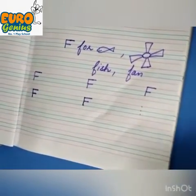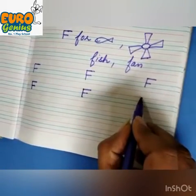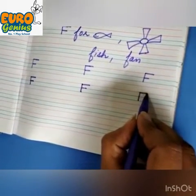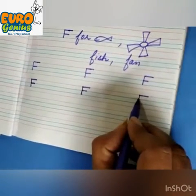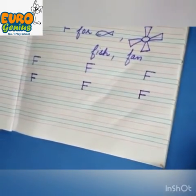This is F. Again make a standing line. Then make a sleeping line from the upper dot. And again make a sleeping line on the lower dot. Thank you.